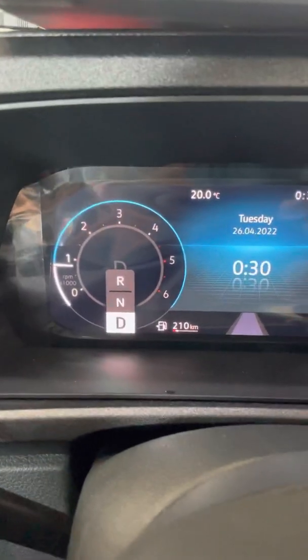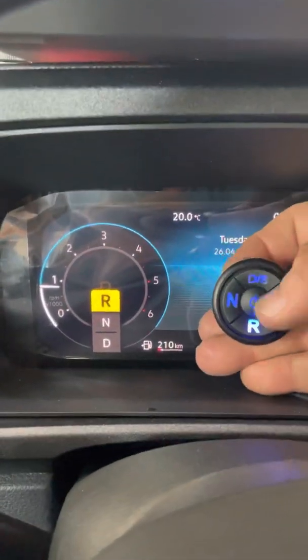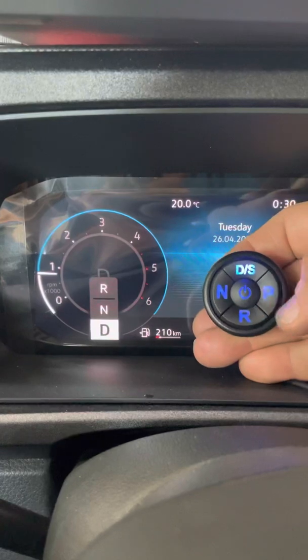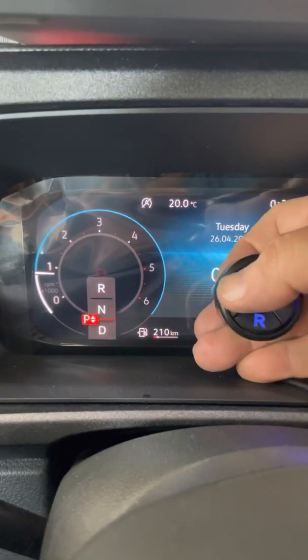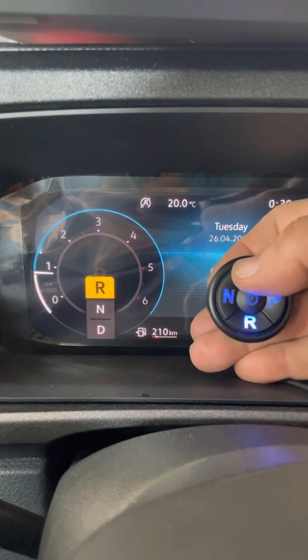Now we can shift to drive, shift to reverse, and cycle through all positions: drive, park, neutral, reverse, and drive.